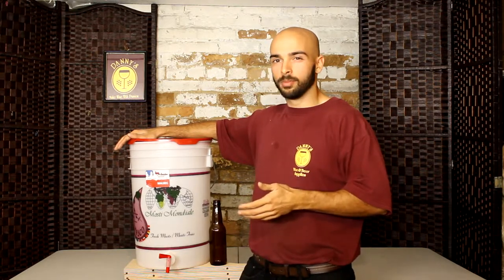Hey there guys, this is Nick from Danny's Wine and Beer Supplies, and in this video I'll be talking to you about a bottling bucket. Now you might be thinking, I already have a siphon, why do I need a whole other piece of equipment to help me bottle?